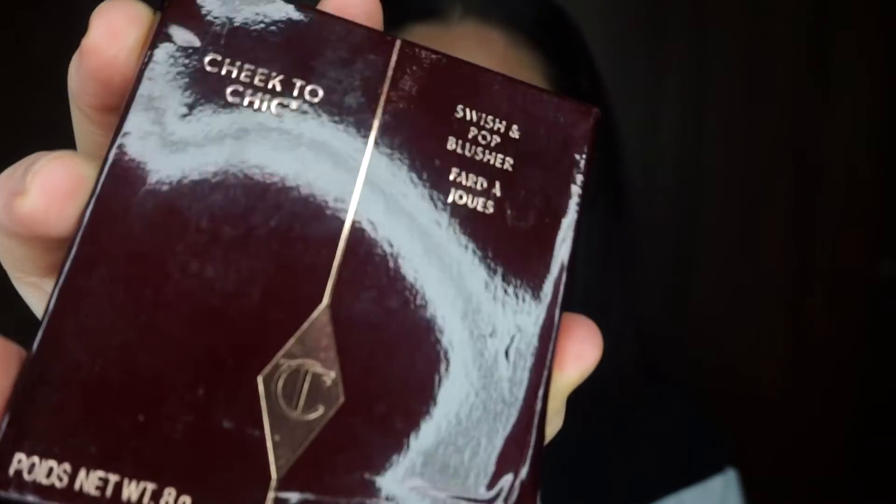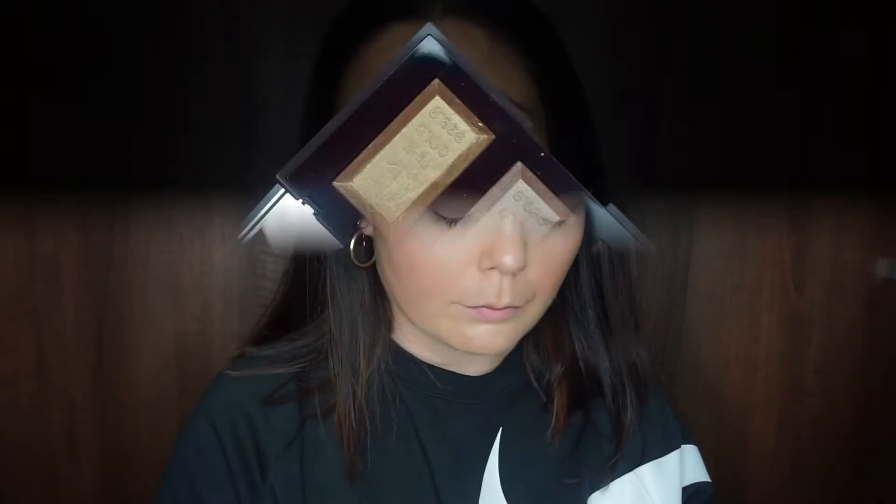Going in with my blush — the Cheek to Chic from Charlotte Tilbury in the shade Ecstasy. It's a gorgeous peachy-pinky tone with a little shimmer in the center. It blends so nicely into the bronzer and gives such a nice sun-kissed look, brightening up the cheeks a lot.